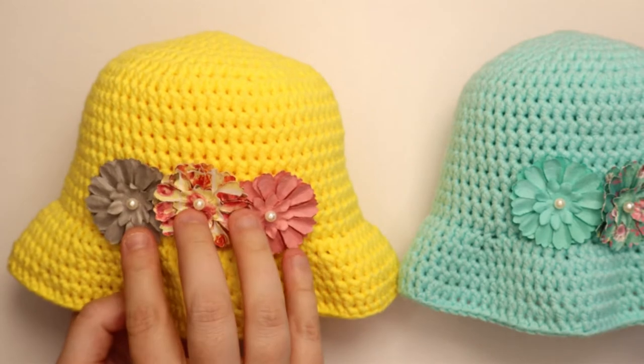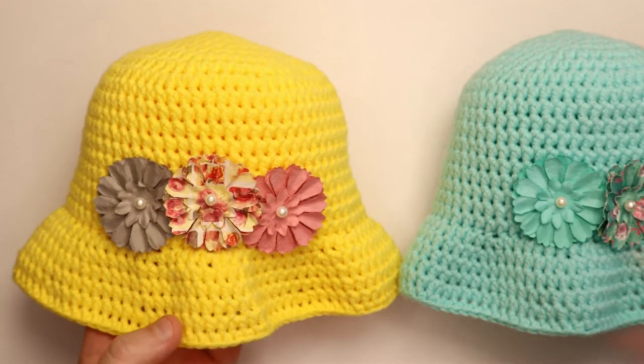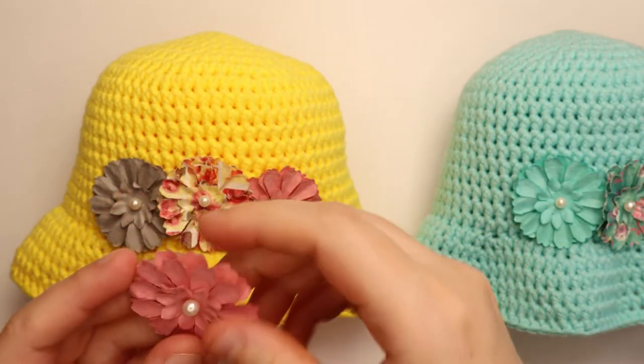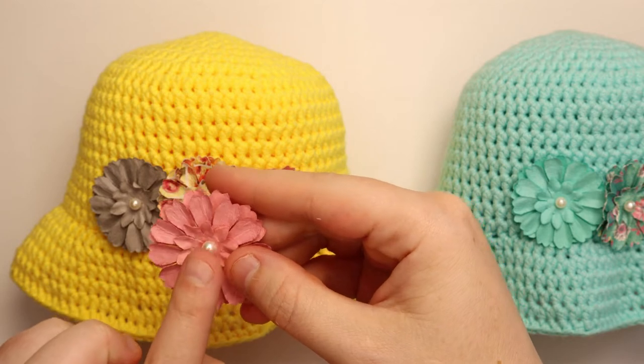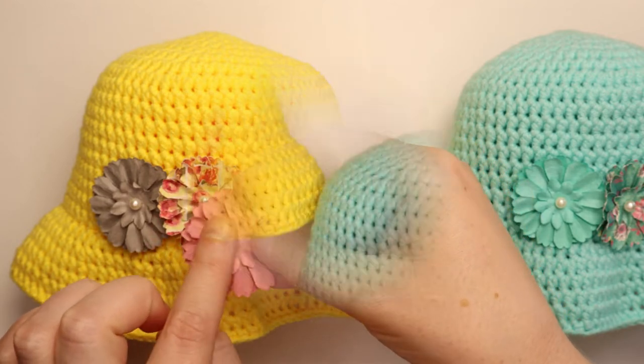If you do use these flowers, which I got at Michael's, just be careful because I've had a couple of these center little pearls fall off, so you do want to be careful if you are putting it on a baby.